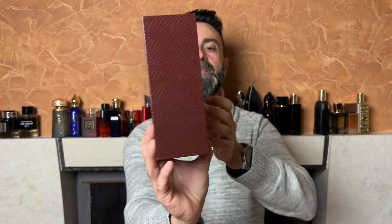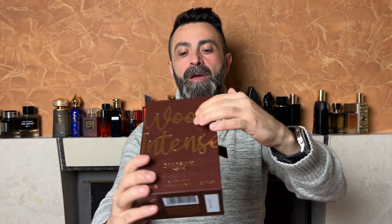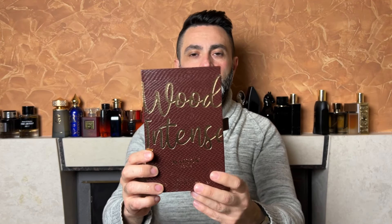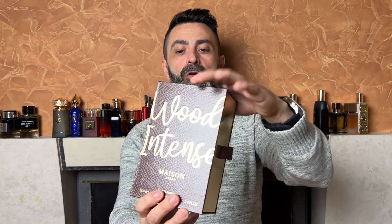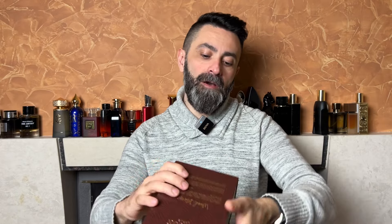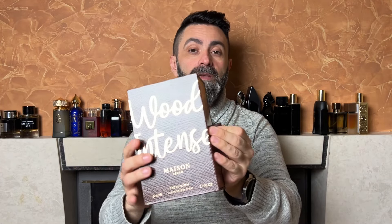The presentation of Wood Intense from Maison Asrar looks like this. This is the box of the fragrance - it comes in a brownish color with golden accents. On the front you've got the name of the fragrance in big letters, the name of the company, the bottle size of 80 milliliters, the concentration EDP, some branding on the top, additional information on the back, a sticker of authenticity. The whole box has a sort of snake skin pattern on it.